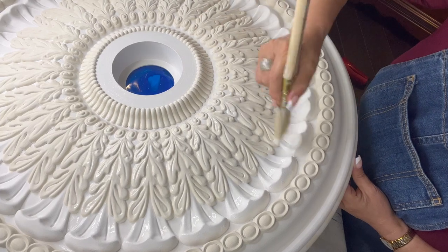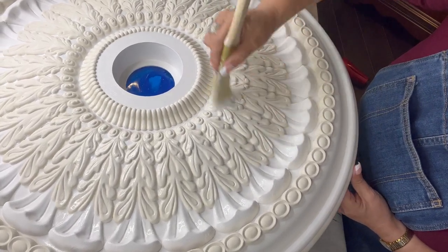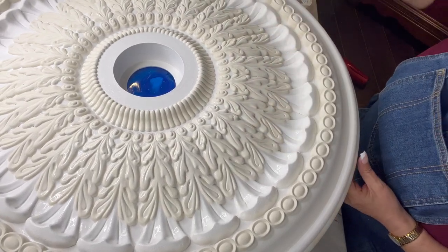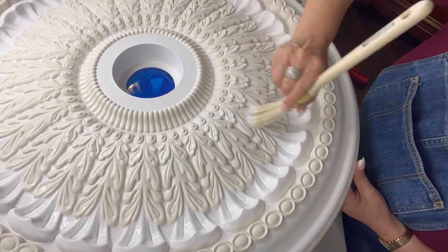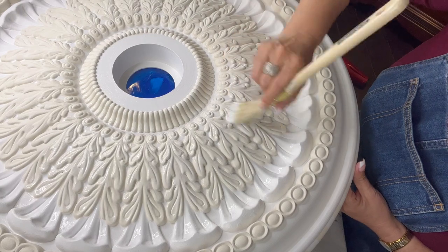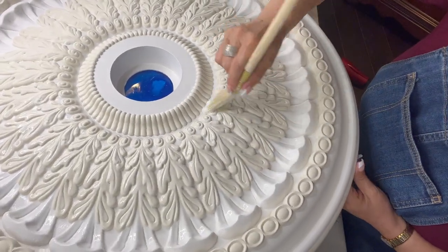I love this satin clear coat — it just leaves everything so beautiful and it's super easy to apply. If I have too much on the brush, I just shake it off on the other petals or on the other design. Now how easy is this, guys? Anybody can do it.